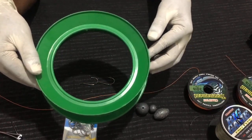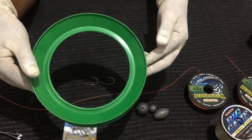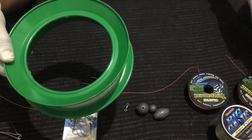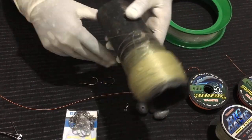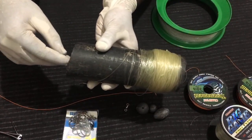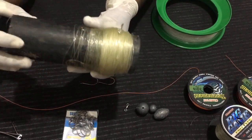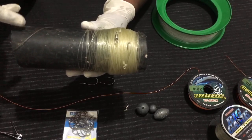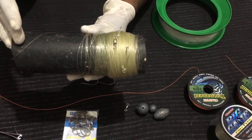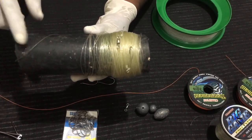Now, this is a spool specially made for hand line casting. But I prefer something like this — this is a finished hand line setup which I use when I go fishing. It is made with a PVC pipe, specifically three quarters of a foot of PVC pipe. Now I will show you how to make this setup.